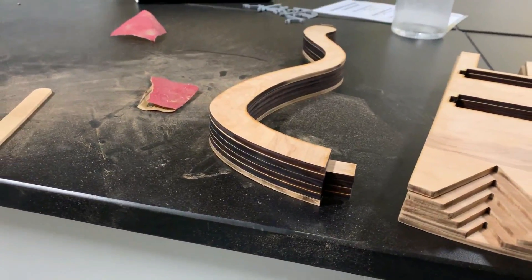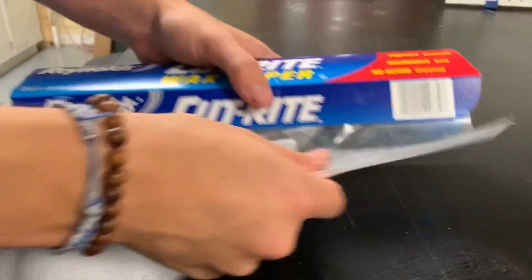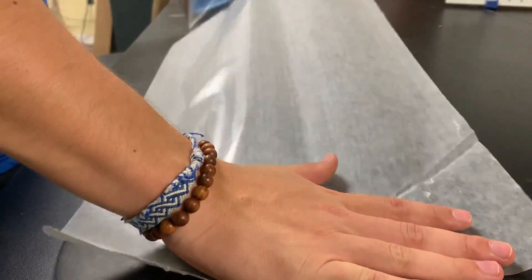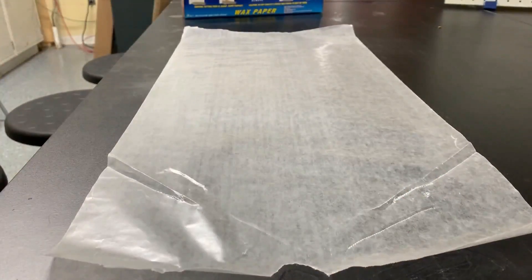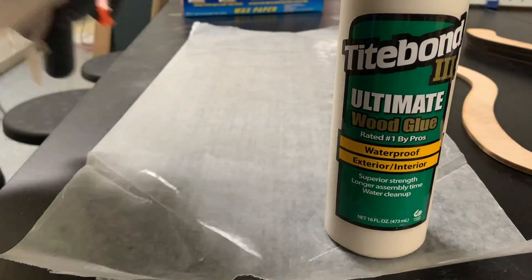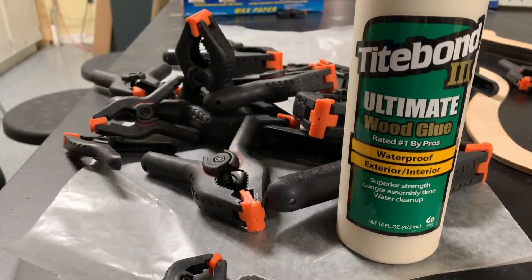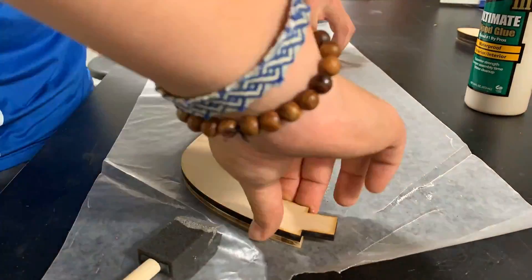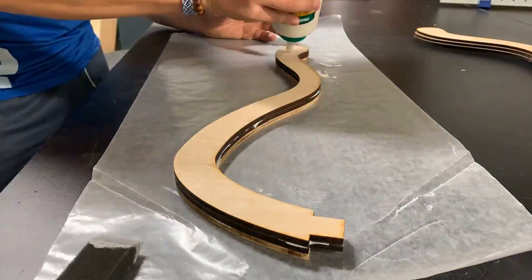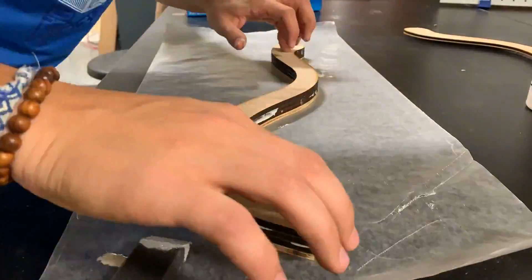With the layers prepared, I could glue everything together. I laid down some wax paper, got out the glue, and a whole lot of clamps. The arm was created separate from the body because the whole thing wouldn't fit in the laser, so I designed a joint in the body for the arm to be glued into later, which you can see on the right side of the arm.